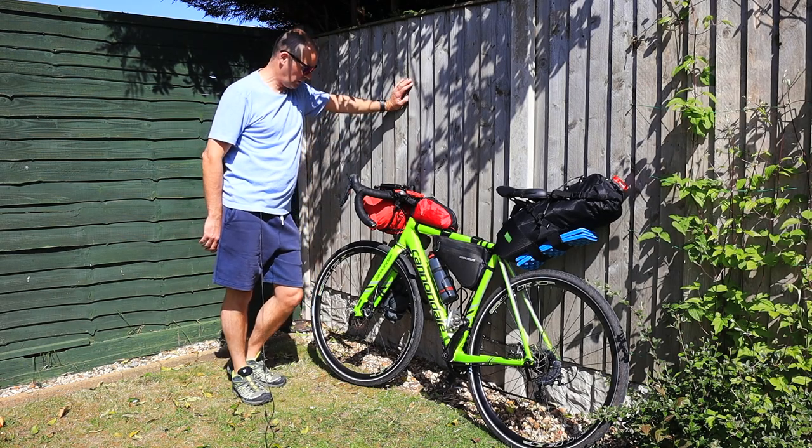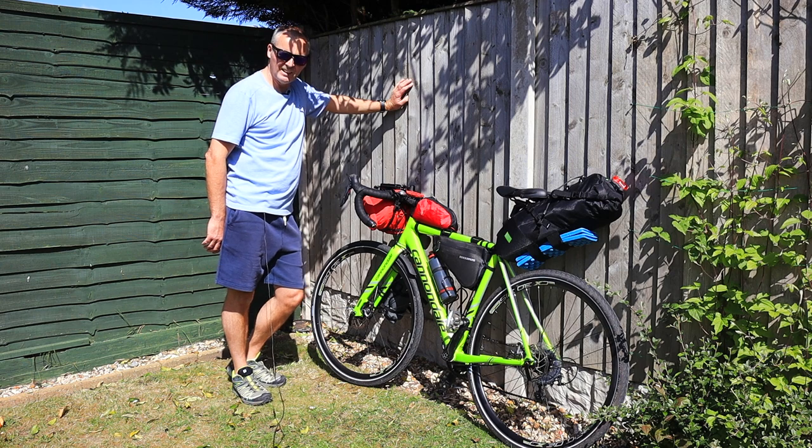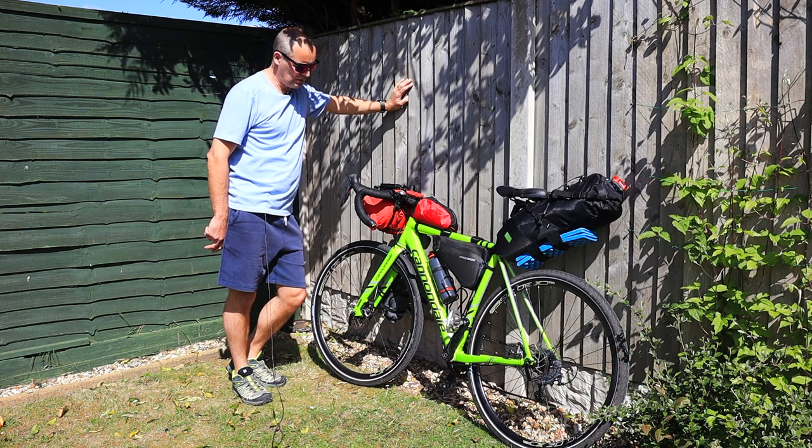We're just going to have a quick run through of some new gear I've been getting for the bike. Before, I've been using it as more of a touring thing, so now I'm going for the bikepacking option.